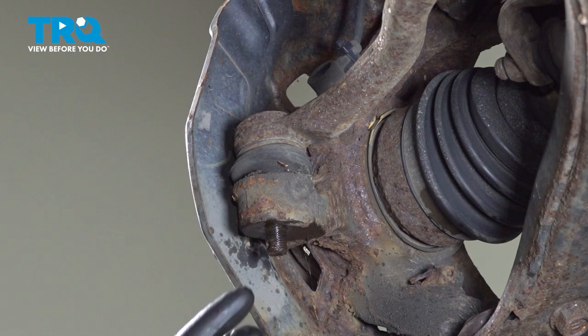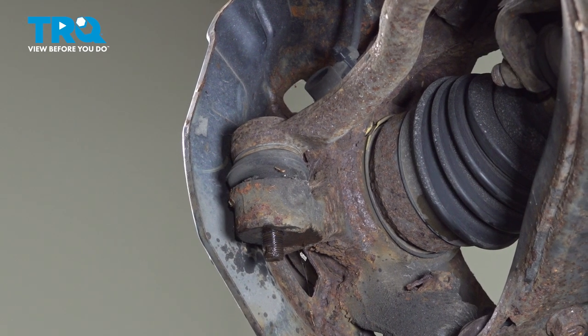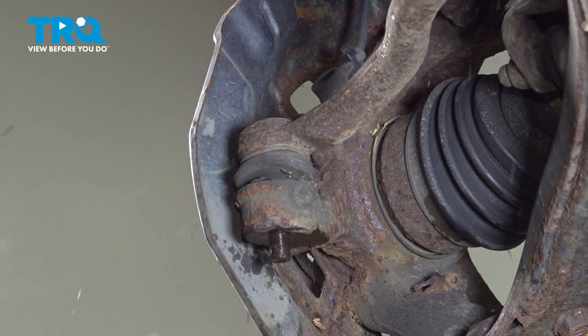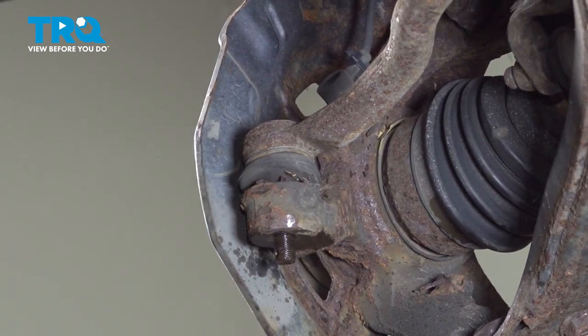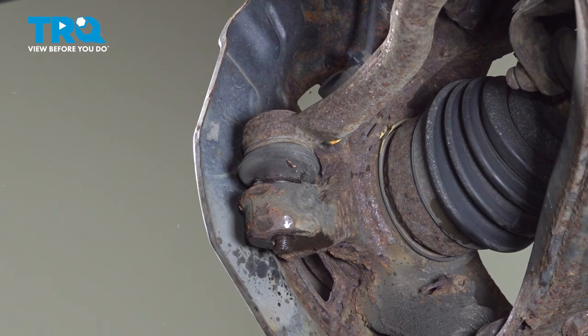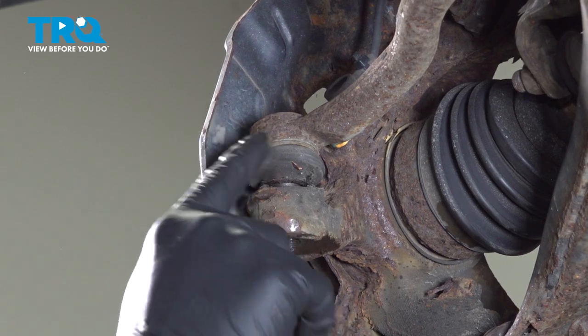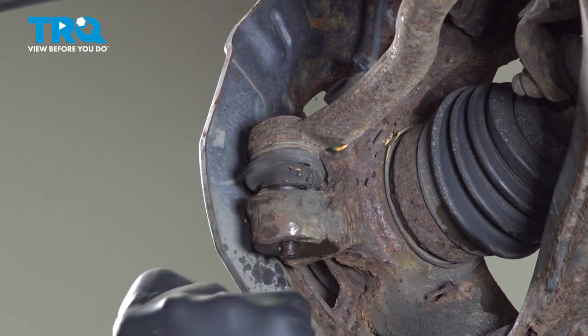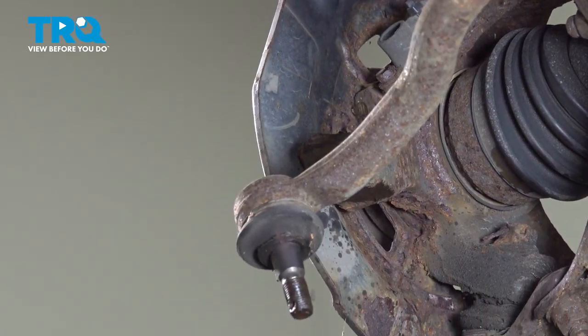Drill out the cotter pin. Using a hammer, we're going to hit this area to release the tension on the outer tie rod. Don't hit the stud, only right here. Also try to avoid hitting the boot so you don't rip it. Then pull the outer tie rod out of the knuckle.